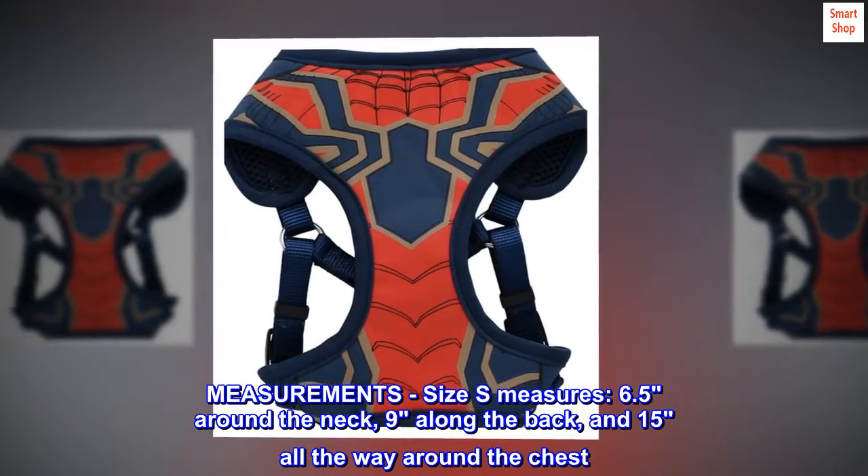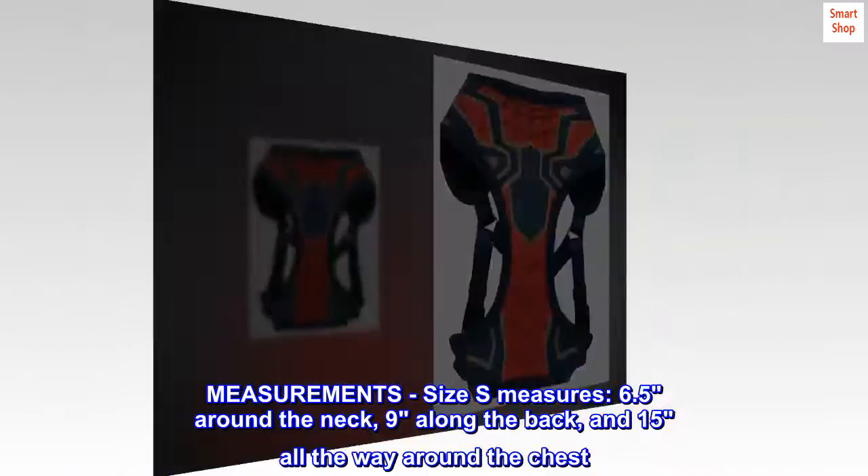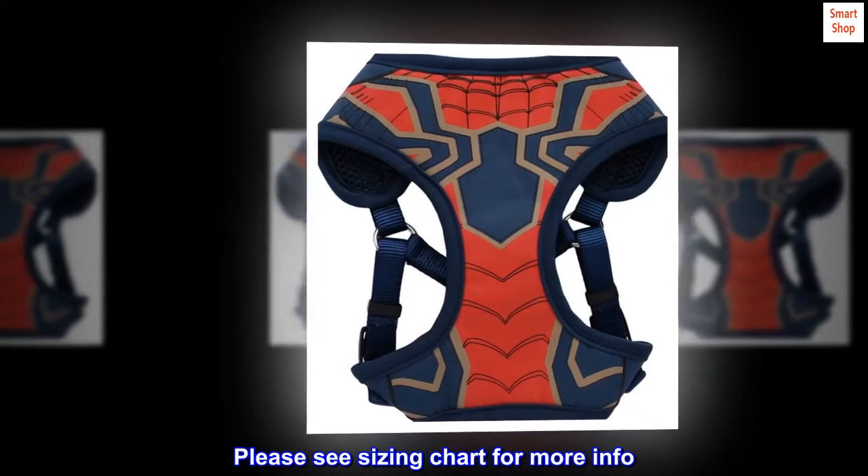Measurements: Size S measures 6.5 inches around the neck, 9 inches along the back, and 15 inches all the way around the chest. Please see the sizing chart for more info.